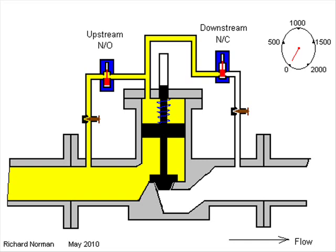Here we have a valve shown in its closed state. The spring, assisted by the product pressure, is holding the valve shut. Product can be introduced or released from the area above the piston via the small bore pipework with its normally open and normally closed solenoids.